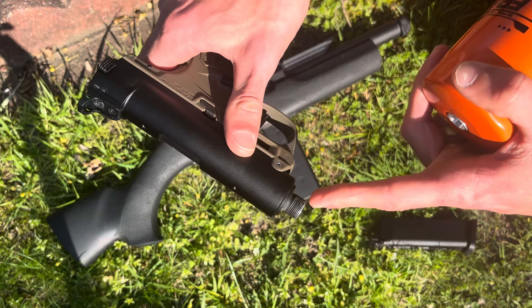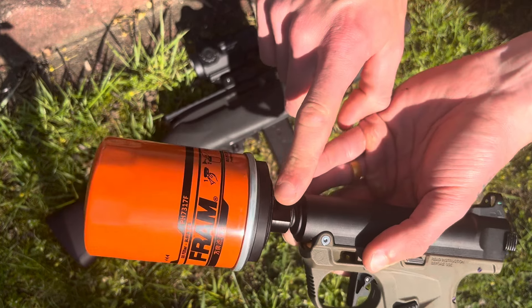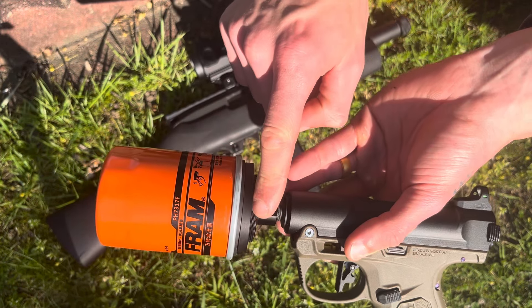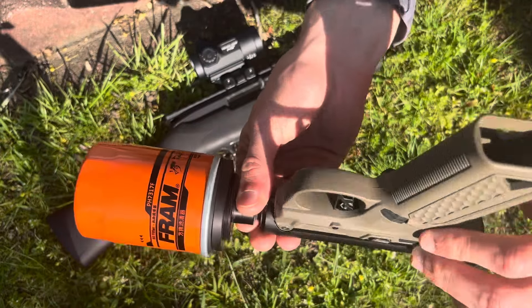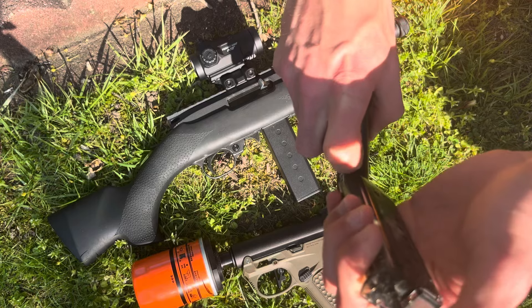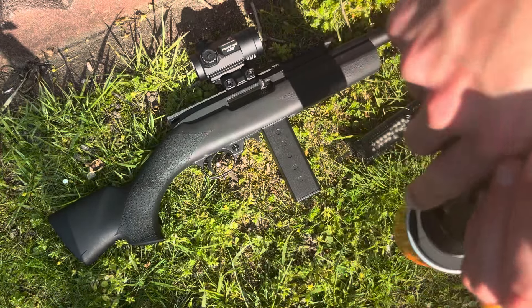One thing I noticed: the end of your pistols or rifles is going to be 14mm counterclockwise, but the end of the oil can filter connects with a clockwise thread. So you're going to want to hold it from the suppressor body when you tighten it on.